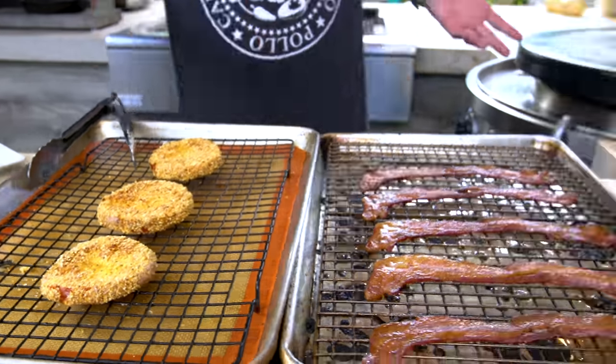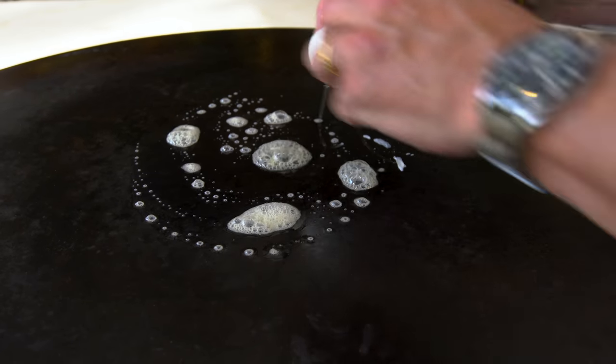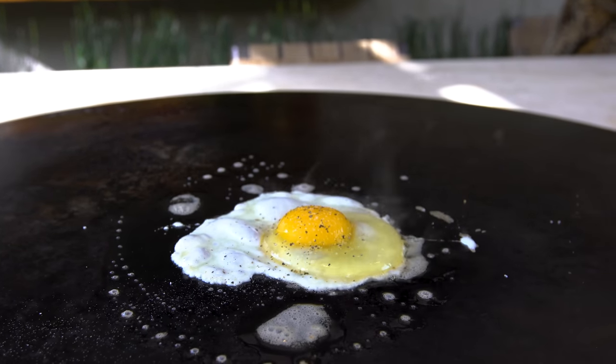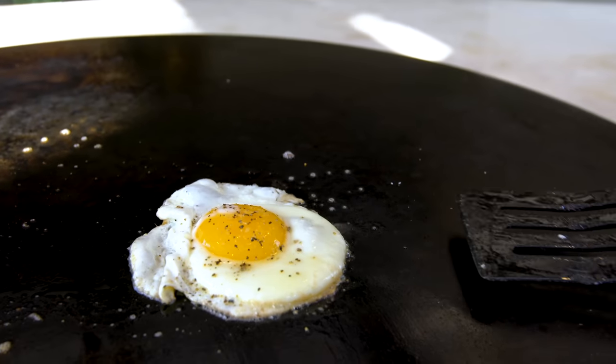Did I mention the egg? We're putting a fried egg on this because we can and because we should - because the yolk will break and it will run and add richness and deliciousness. Butter first for the egg, and on we go. A little salt and pepper. And the bread goes on the flat top too. Let that do its thing.